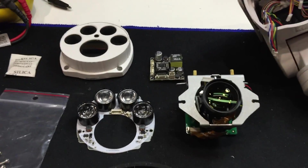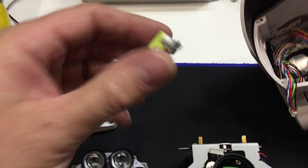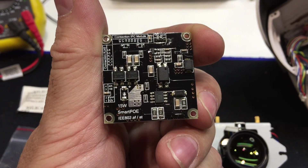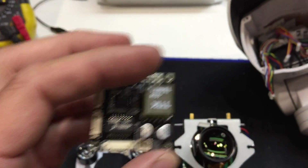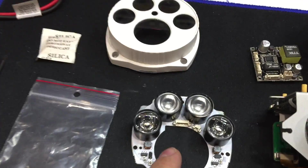Main components: front lens, this is the POE board — as it says, it's the 802 AF/AT converter board, which just converts POE to probably 12 volts and 5 volts for its brains.